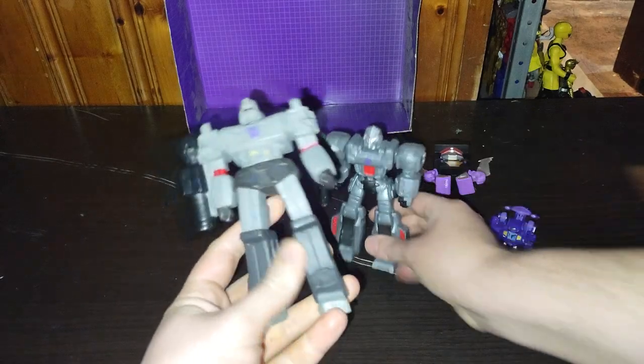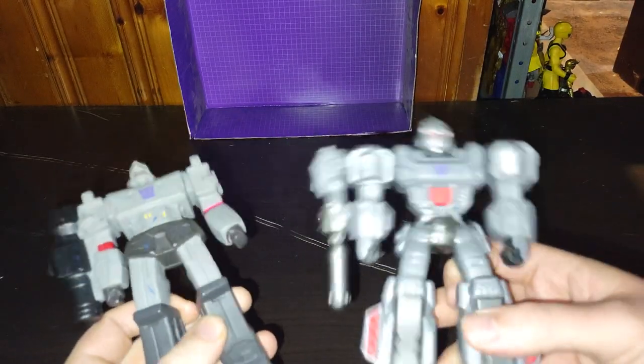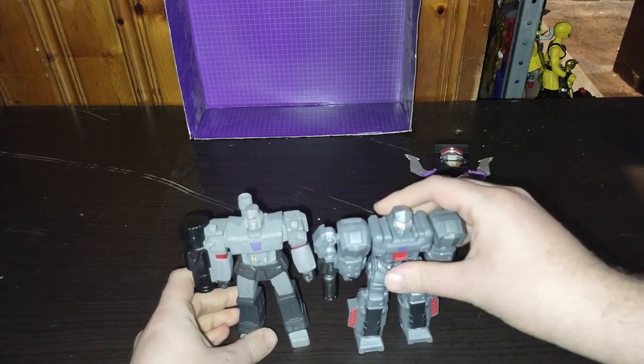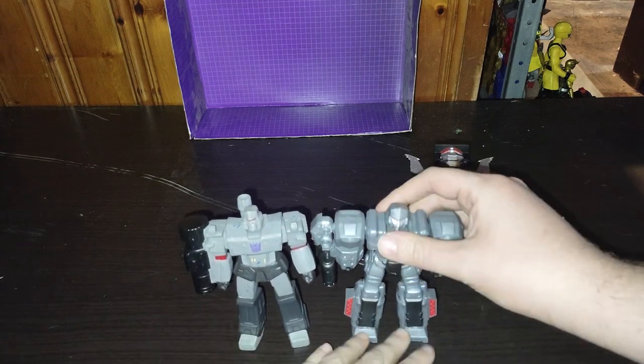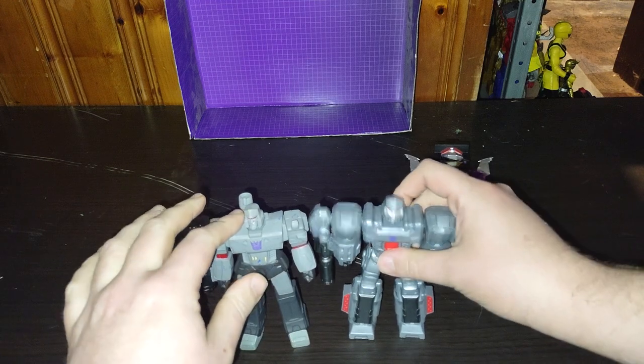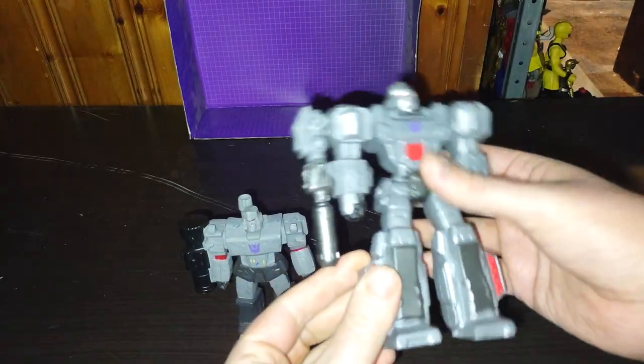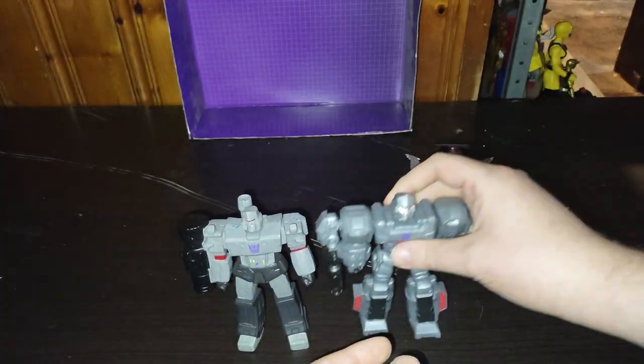Now we're going to do a comparison with the new Megatron I got next to the old one I have — they scale the exact same size. This one's more G1 and this one's more based on the tank-based Megatron.